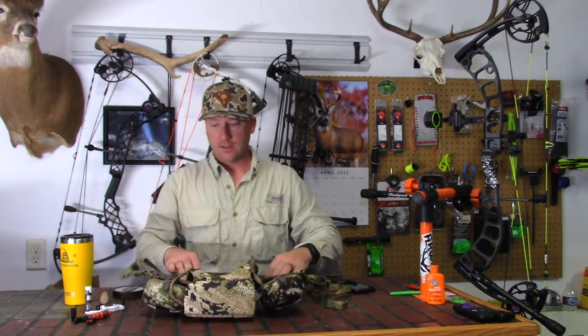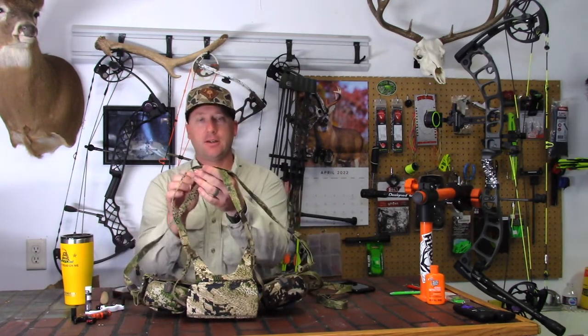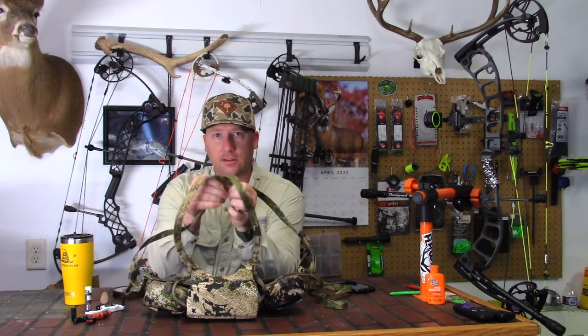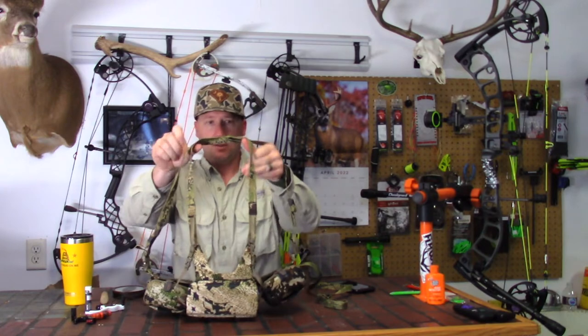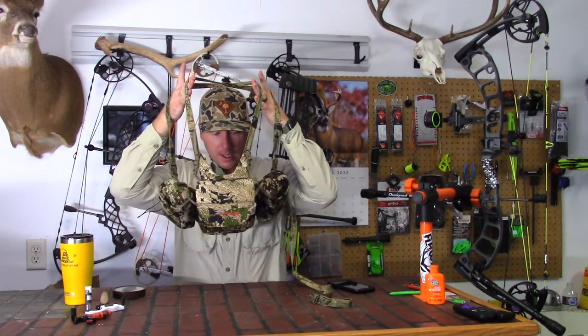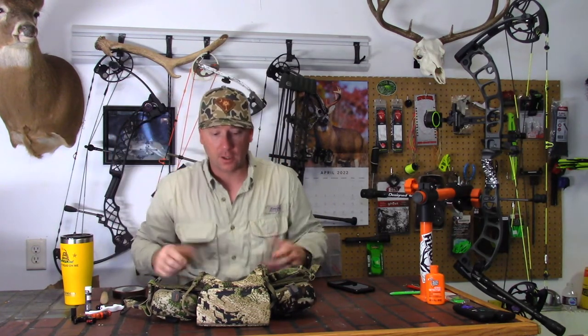Now the strap system is thin but it is not uncomfortable. It slides through a hole where one strap runs through the other — it's super adjustable. You just put your head in, put your arms through, and because it's a bigger bino harness it also has a strap that goes around your waistline so when you lean forward none of your gear comes flying off.